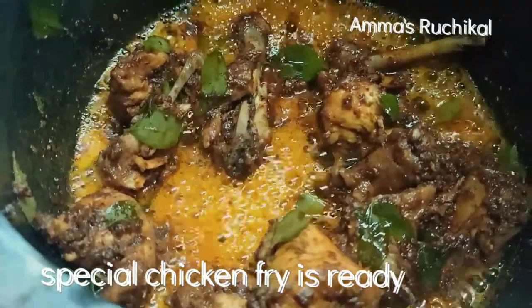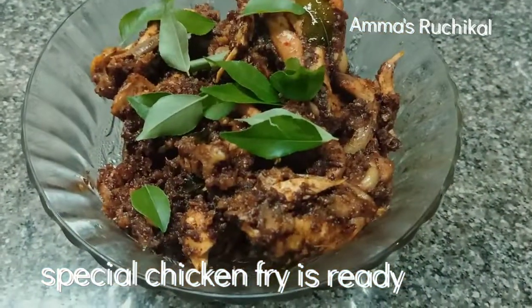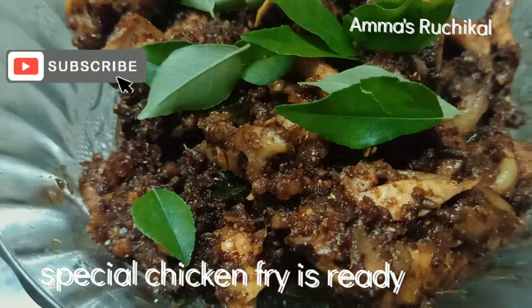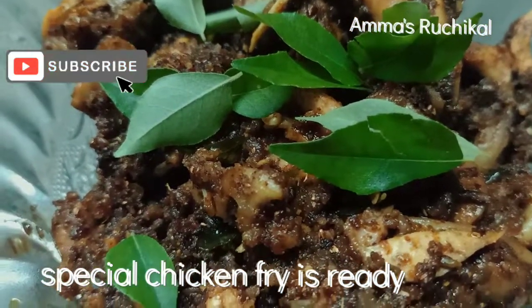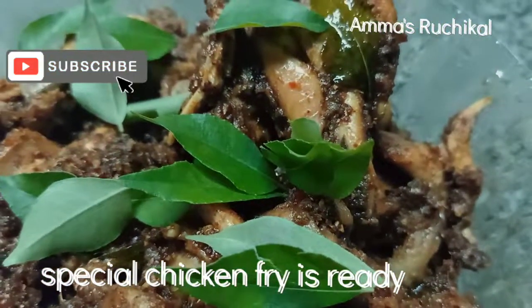We'll go around to finishing the chicken fries. We'll be right back.